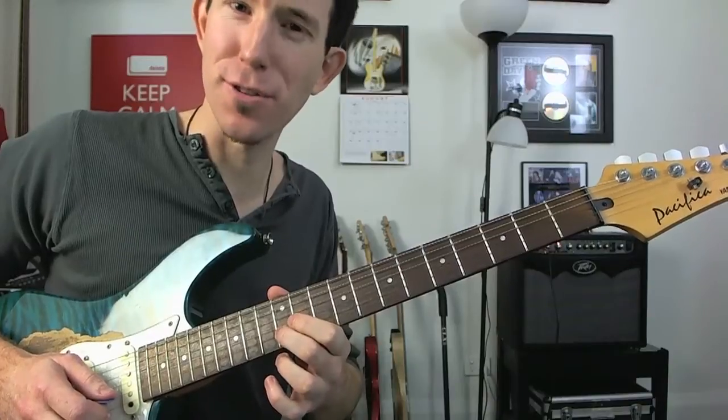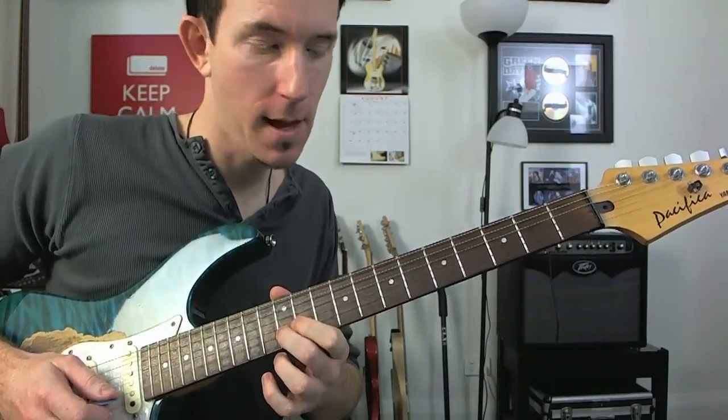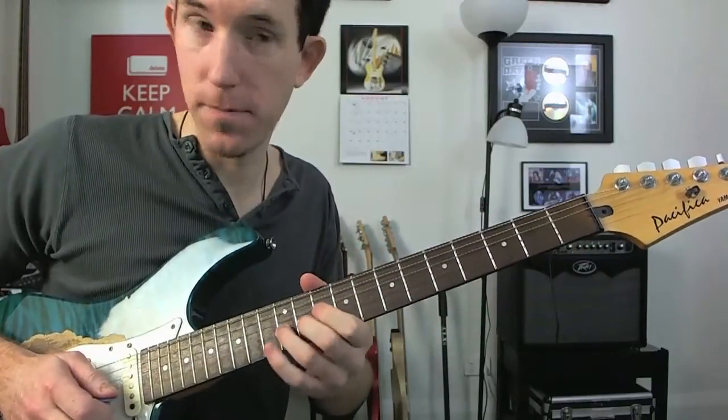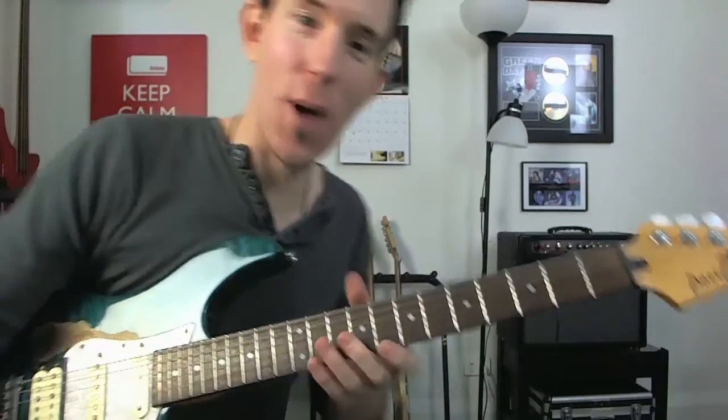That should be 0-0 — same thing. So there it is. That gives you another little riff that you can put into action.